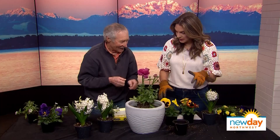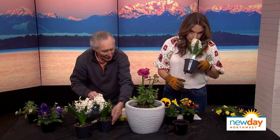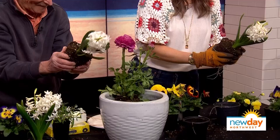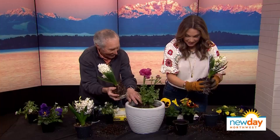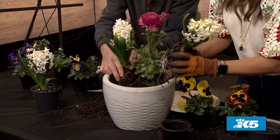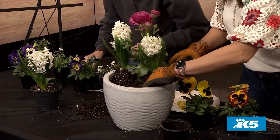I think we should use some of these hyacinths. Think how good it's going to smell when people walk up to the front door. These are like Easter on a plant. Just shove them right in — maybe only two in there, I don't know if we could get that third one.